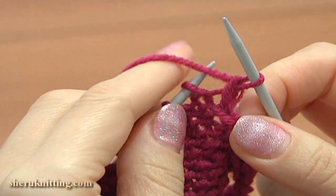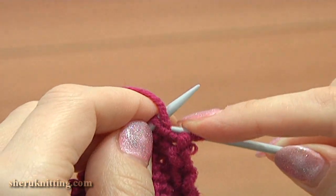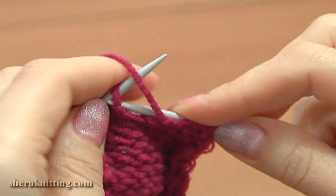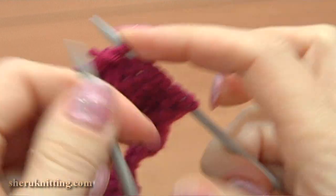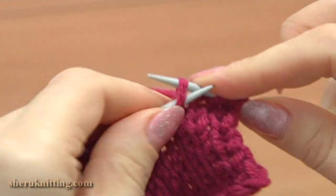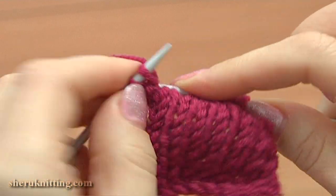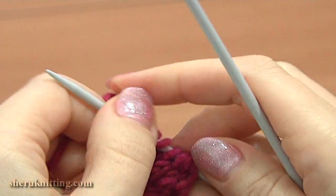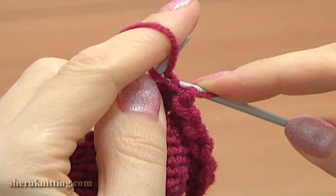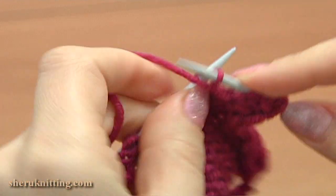In this row I'm increasing the stitch count. Slip the edge stitch purlwise, then purl 1 back and front increase, and purl each stitch across the row. Turn row 10, wrong side: slip the edge stitch purlwise, then purl 1 back and front increase, then purl 8 till the end of this row.